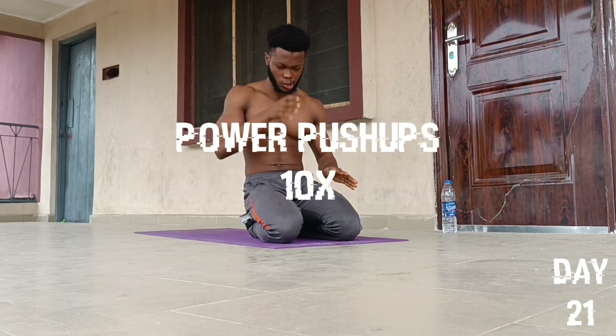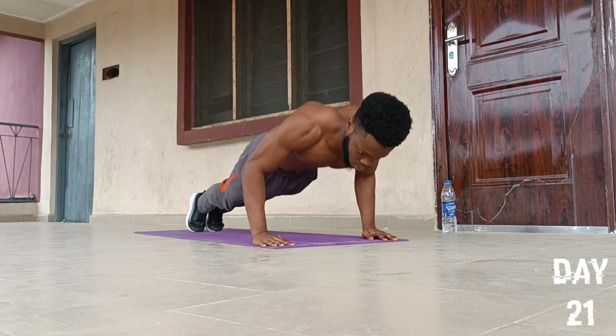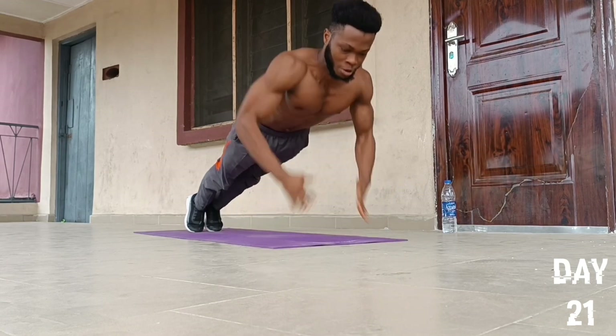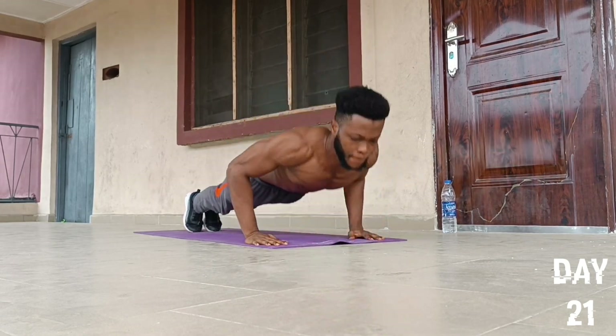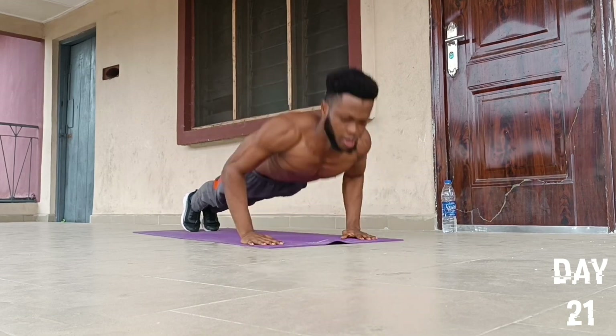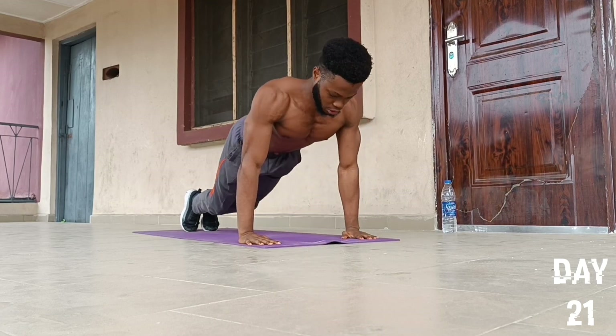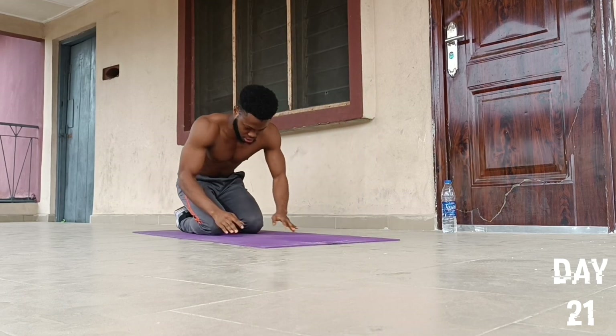On to the sixth push-up exercise — we're going to do an exercise called power push-ups. Start by placing our hands in this position, fists together, then we'll go for 10 reps: one, two, three, four, five, six, seven, eight, nine, and ten. We drop to our knees and then fall back to position.